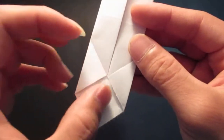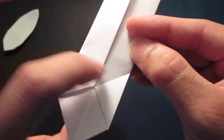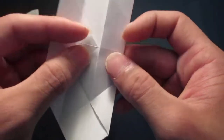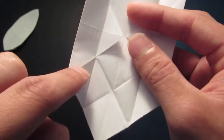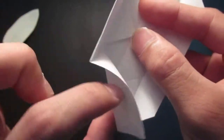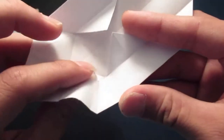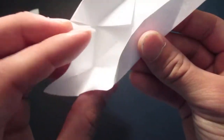Then you want to fold the bottom half of the water bomb base inside. So you kind of want to open these two flaps up like this, and you see this crease line right here — you want to fold those crease lines in. Then close it back down.